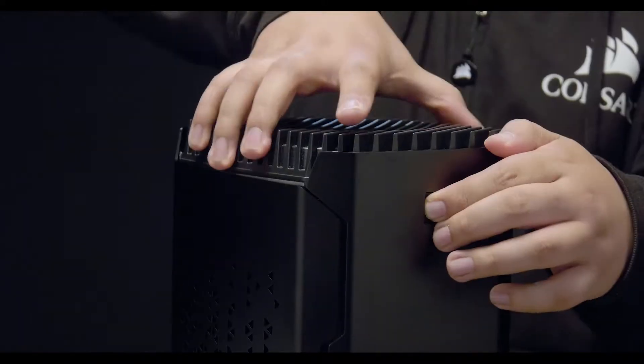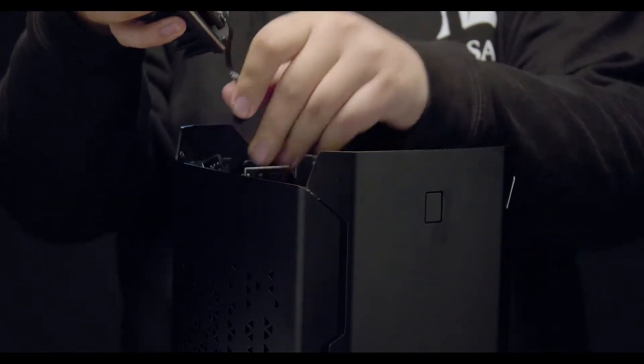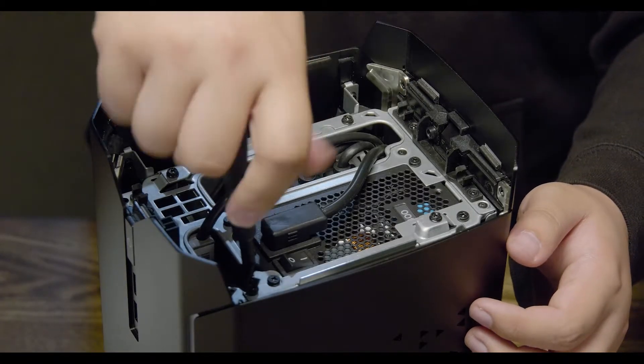To access the components inside your Corsair One, press the release button and pull the top assembly straight up. Disconnect the DC voltage connector and set the top assembly to the side. Now, with the Corsair One facing away from you, we'll release the left side panel.